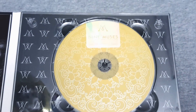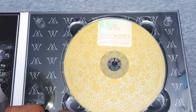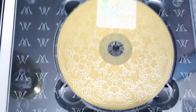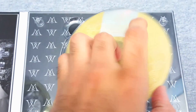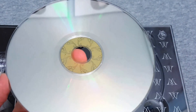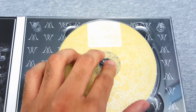Here we have the CD that's inside. It's got a gold color with these little designs on it, and in the background you have their Nine Muses logo. It seems to be pretty okay - no scratches - and you can see the background of it, so that's a good sign.